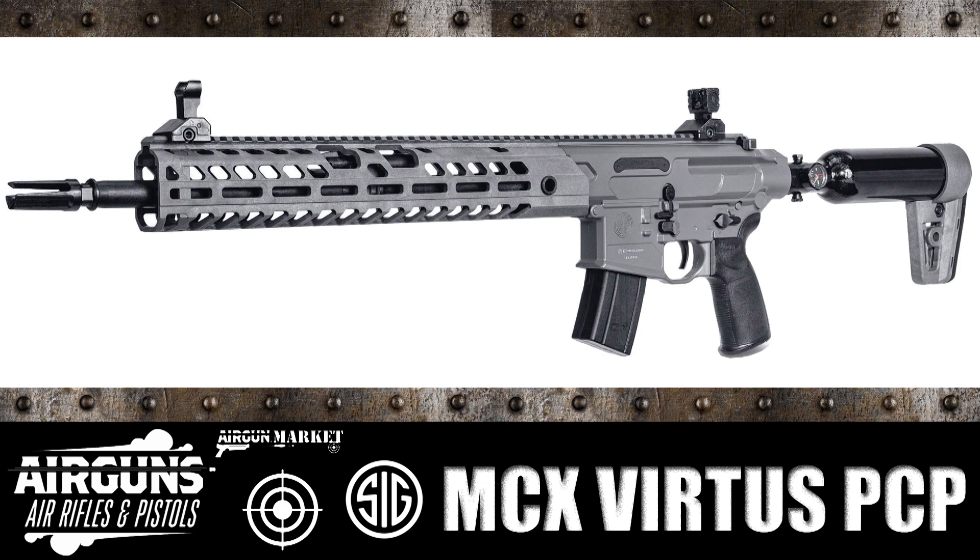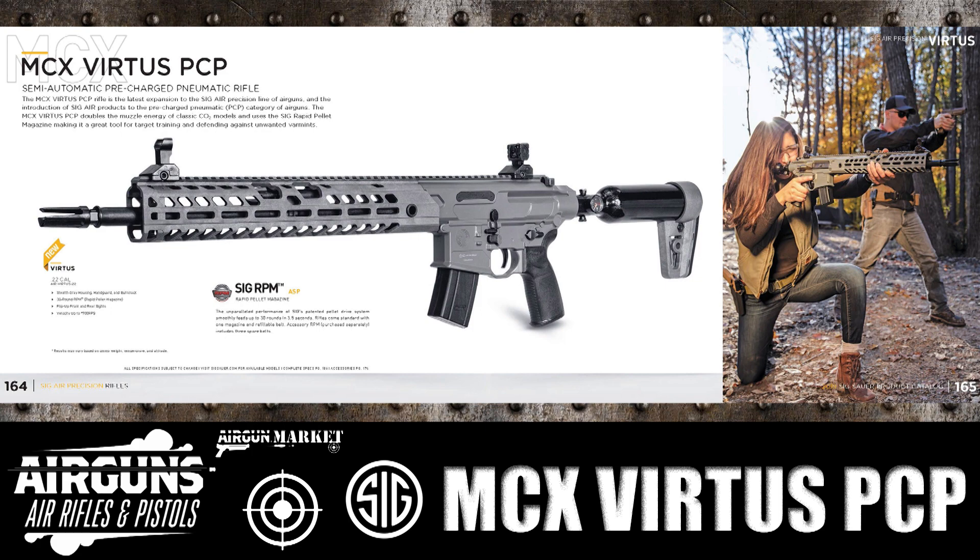which is what a lot of people did with the initial SIG semi-automatic pellet guns. This is a pellet rifle — a PCP pellet rifle — that is being produced by SIG Sauer. It's going to have a similar setup, kind of like those Ninja Tanks or what we'll see on the Umarex Gauntlet and such. So here is a scan of the ad.